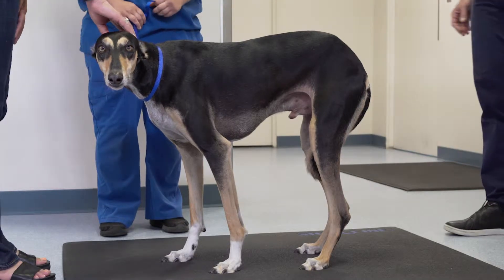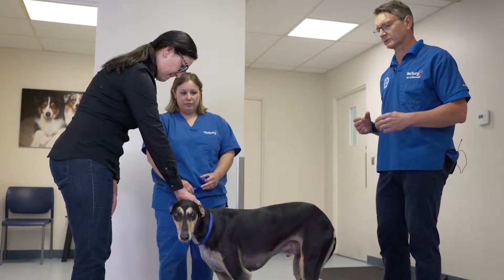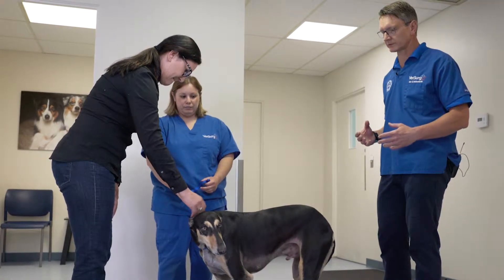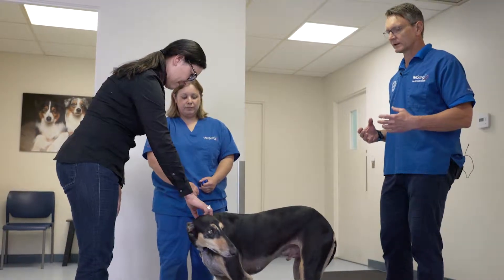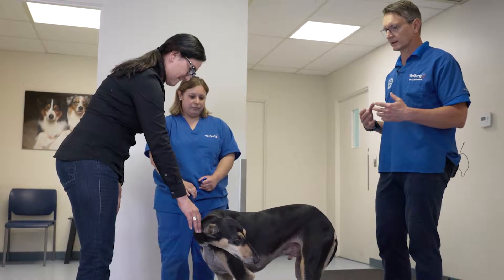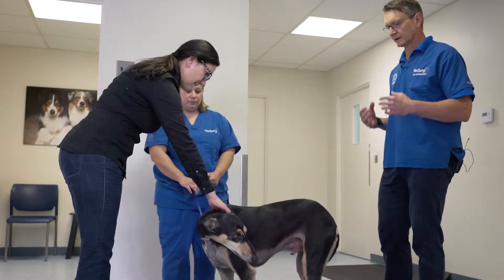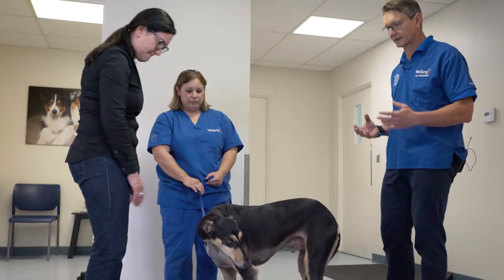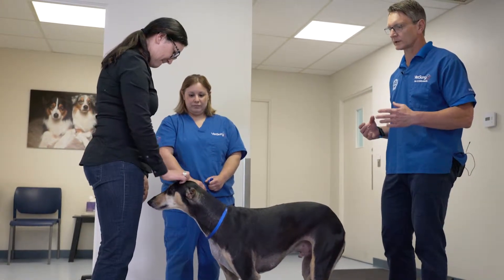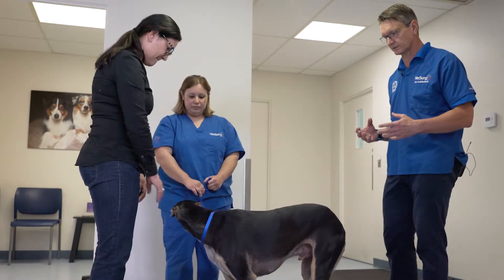When performing the orthopedic exam there are several things you can do to make the process more successful and improve your results. Number one is to have your owner present if possible. That allows the dog to be more comfortable, allows the owner to participate to a limited degree, and will often ensure that you're able to get through the process with less patient distress.